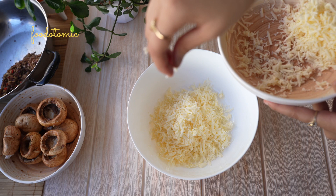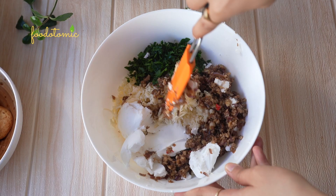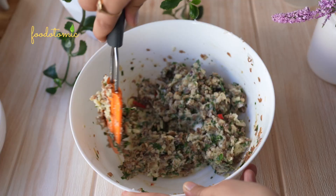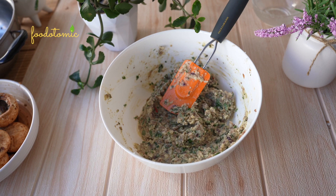For the stuffing, add grated vegan cheese to the bowl, the cooked mushroom, parsley, and vegan cream cheese by Violife. Mix everything. Make sure to keep the cream cheese at room temperature before mixing so it's easier to combine it with the rest of the ingredients. Since the vegan cheese and cream cheese has a small amount of salt in it, you can omit adding it. Although, I am slightly adding some salt and pepper to further enhance the taste. Combine well. And the stuffing is ready.